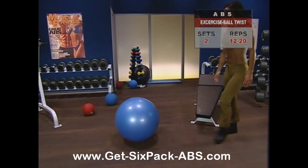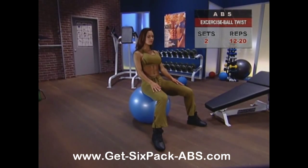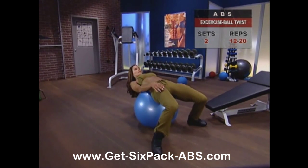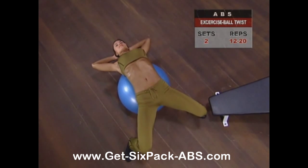Start by sitting on top of the exercise ball and place your feet flat on the floor. Slide forward slowly, rolling the bottom half of your glutes off the ball until your lower back is centered atop the ball. Now place your hands lightly behind your ears.